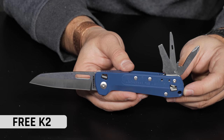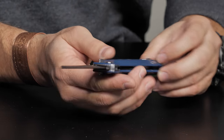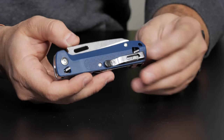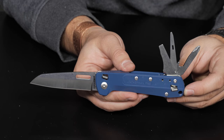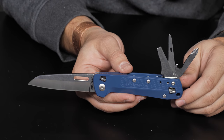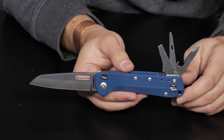With the Free Series, Leatherman has also ventured more into the knife world with the Free K2. The K2 is a lot more knife than multi-tool — you get a nice easy one-handed locking blade, a deep carry pocket clip, and an aluminum chassis. Just like the P2 and P4, you get seven multi-tools accessible one-handed that open and lock in place. If you want something that's a lot more knife with just a little bit of tool, the K2 is right up your alley at $80 on the website.